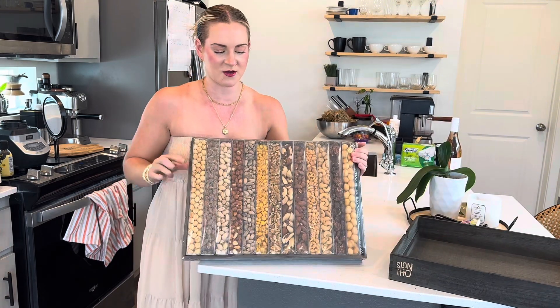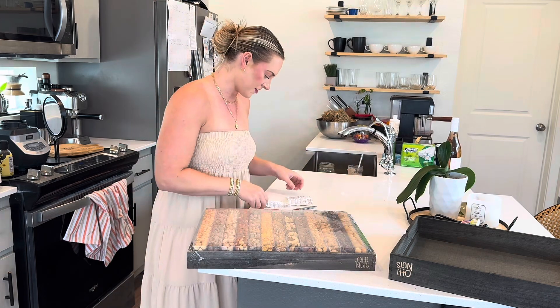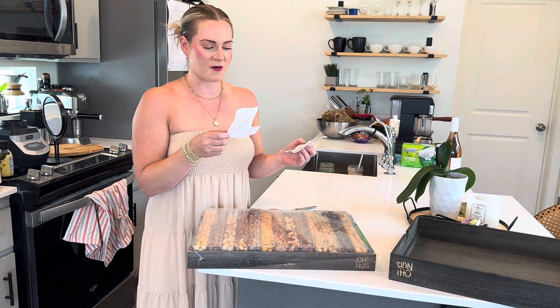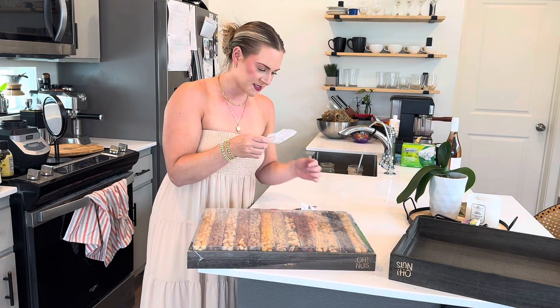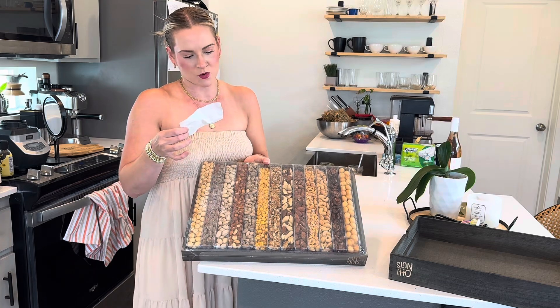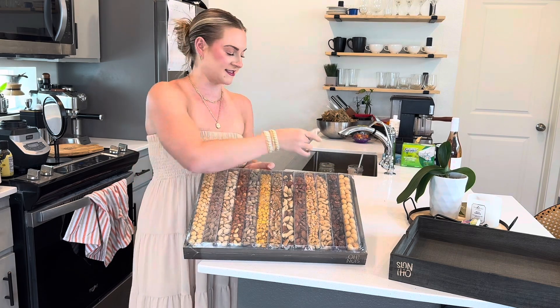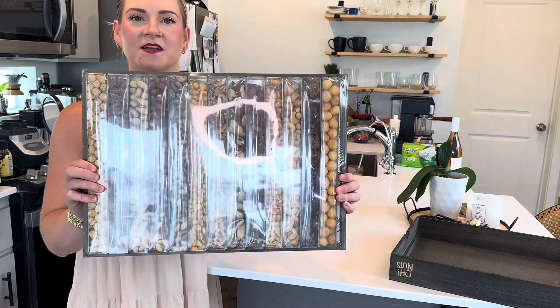So this is what it looks like when you open it — I have not opened it yet. It's a bar mix, and I have the contents listed here: roasted salted filberts, hickory smoked almonds, roasted salted pistachios, roasted salted cashews, more pistachios, corn nuts, roasted peanuts, raw Brazil nuts, roasted salted almonds, raw walnuts, and roasted salted macadamia nuts. Like, come on — so nice.